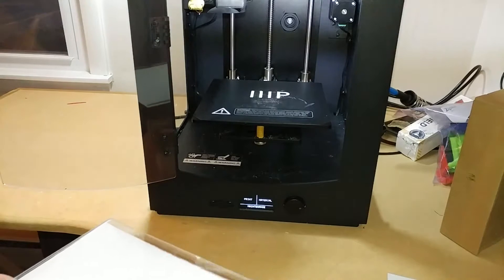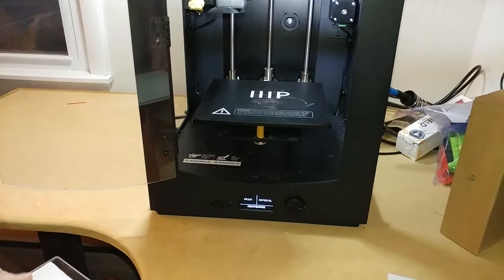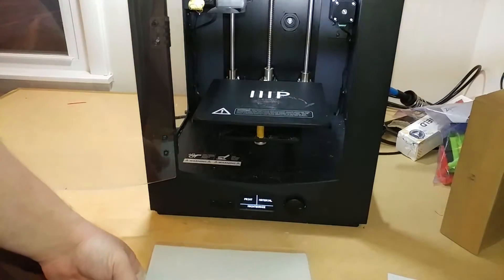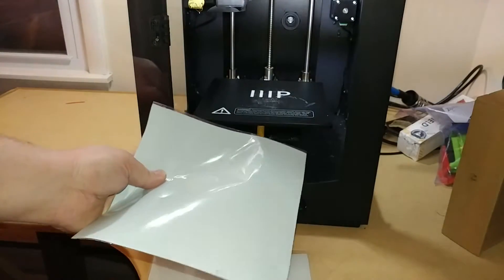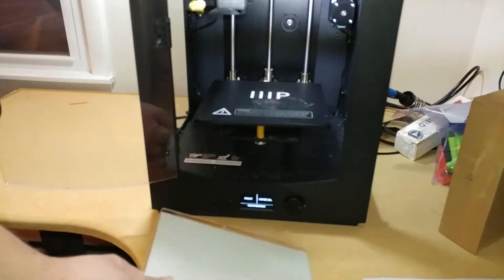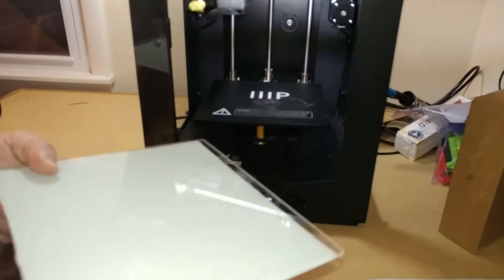I just want to do this video for the Monoprice Maker Ultimate 3D printer on how easy it is to add a glass bed to it. I have this glass bed here - I bought the glass separately and also some thermal silicone, which basically helps transfer the heat from the bed to the glass. I'll leave links in the description down below.